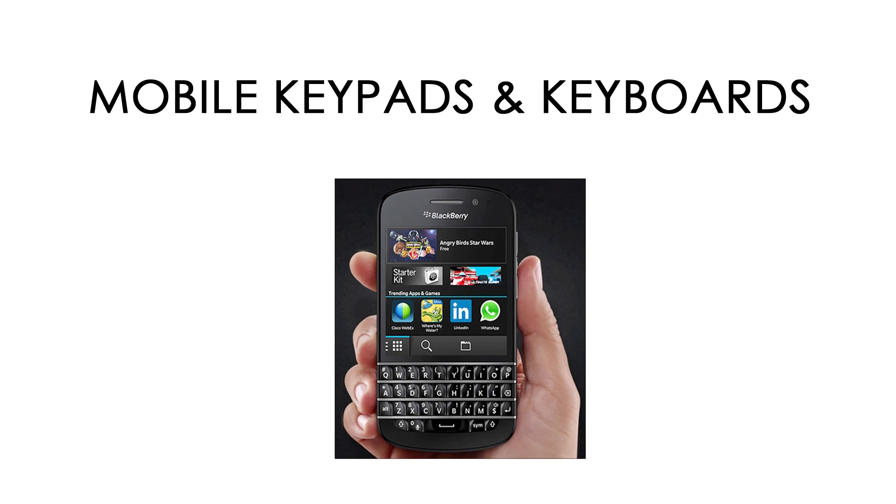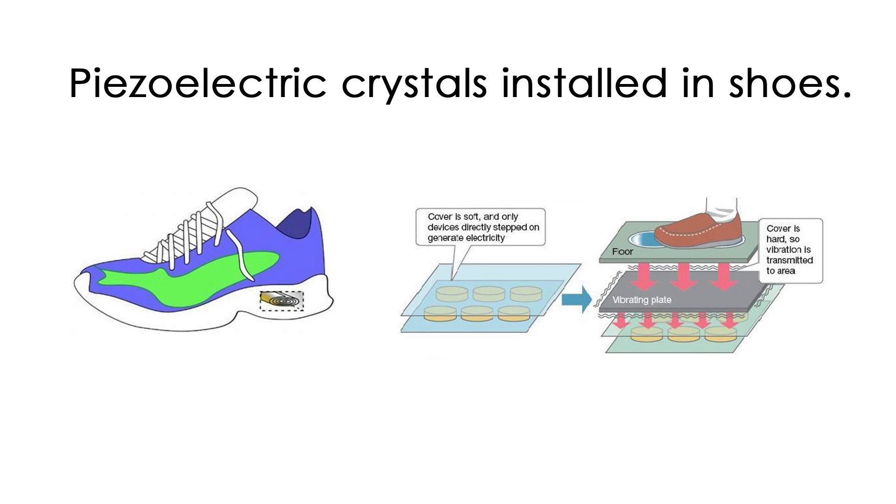Even in smartphones, it can be kept near the battery. When the phone is in vibration mode, the vibration is converted into electrical energy through the transducers. It can also be kept in shoes, like jogging shoes. While we jog, the mechanical energy is converted into electrical energy through transducers via a wire kept under the sole, which can also be used for charging a mobile phone while running.